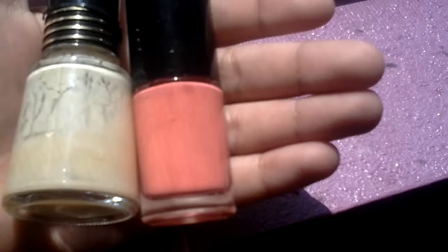Hey guys, today I'll be showing you how to paint your nails. I'm just gonna paint my nails with...